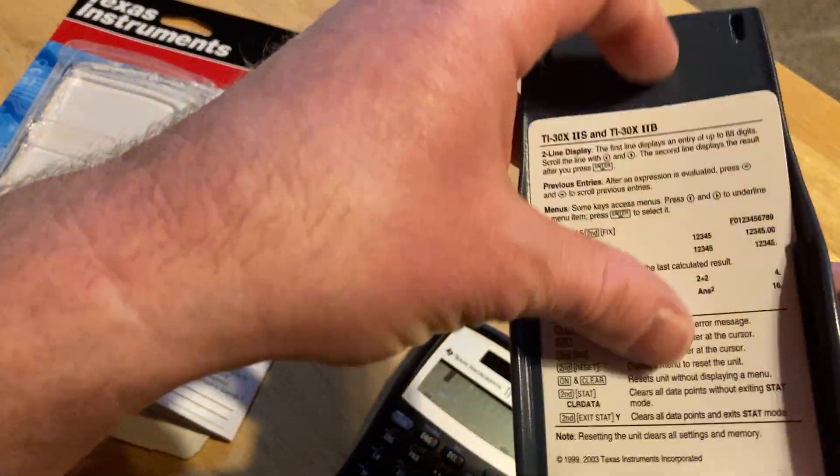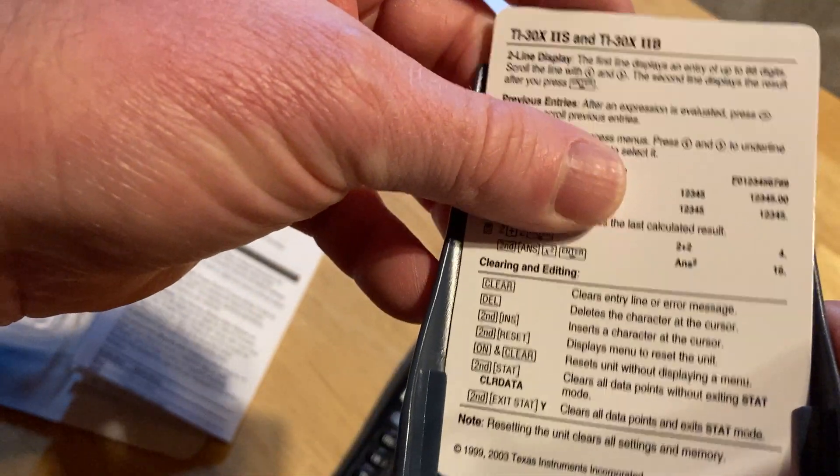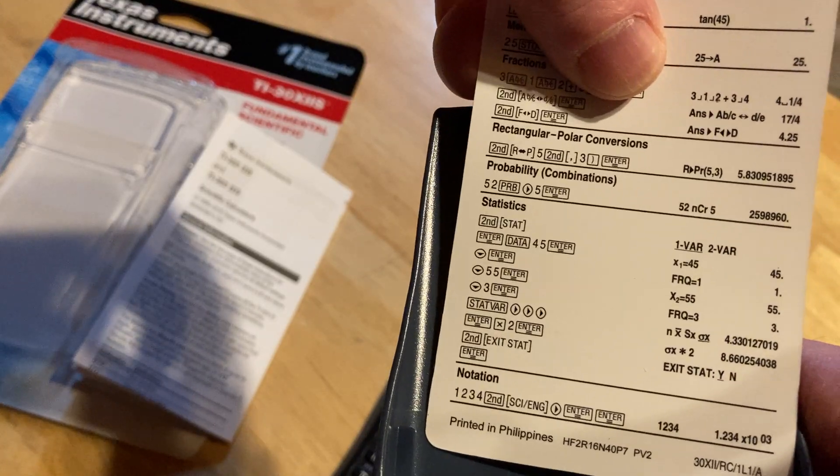Oh, what's this? Look at this — there's a little card inside, which is kind of fun. It gives you some hints and usage notes, which is pretty cool. Little examples and things you might need to know.